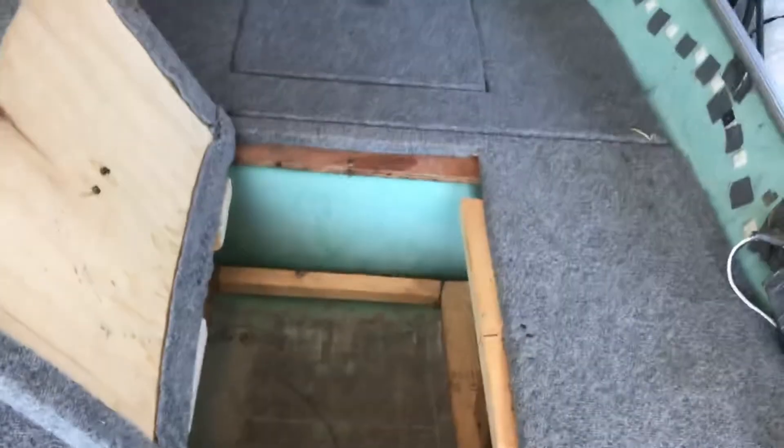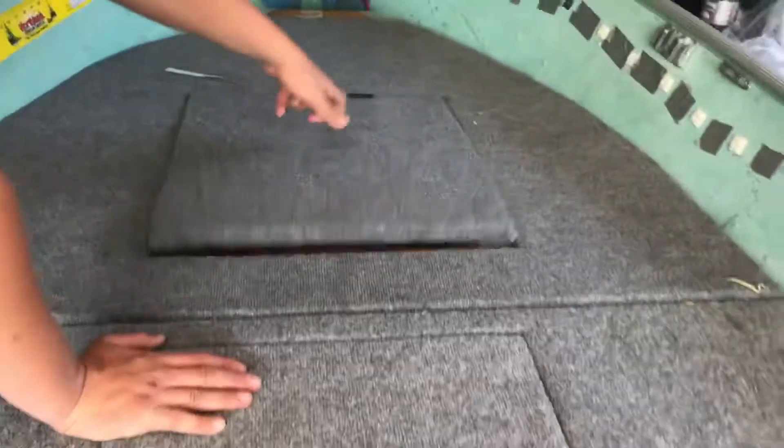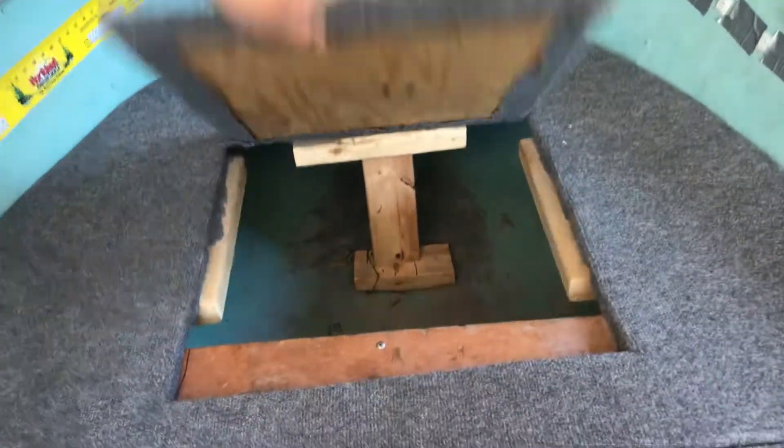The storage compartments — we've got wood right here supporting it. I just made support so it doesn't squish in. There's quite a bit of storage in there. The next one has got the left floor, it's nice and structural. There's some stuff in there, but yep, that's the storage compartment.